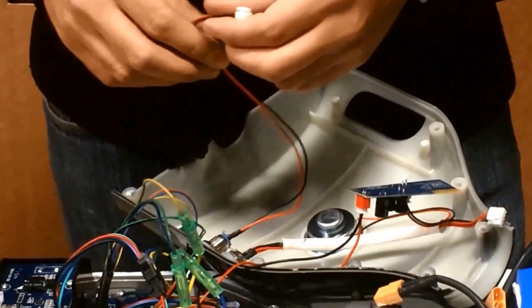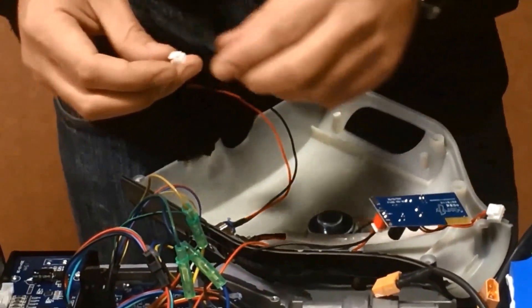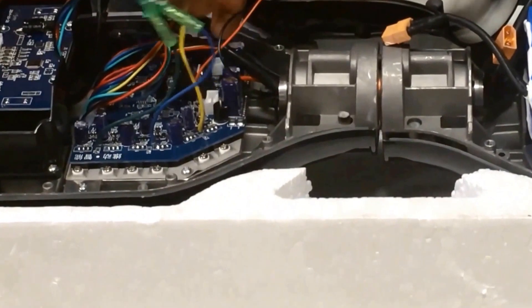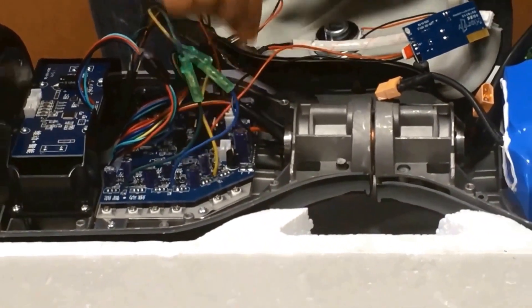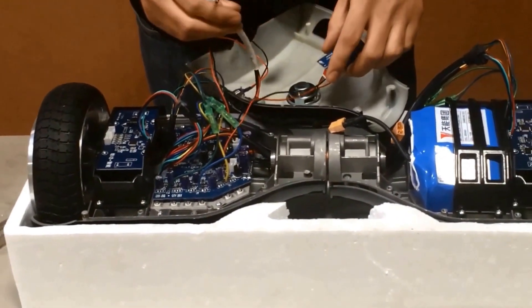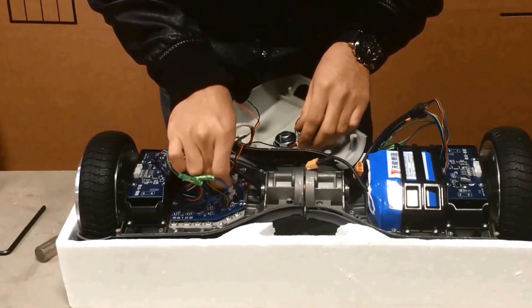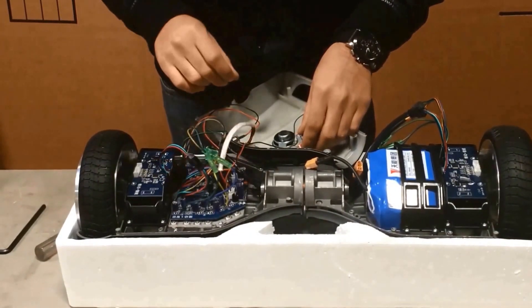Our next connection is the on/off switch — it's just a two-wire connection and it plugs directly into the motherboard. Our next connection is for the charger — it's a four-pin connection and it plugs directly into the motherboard as well.